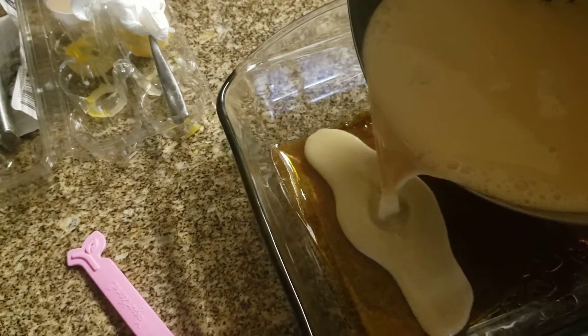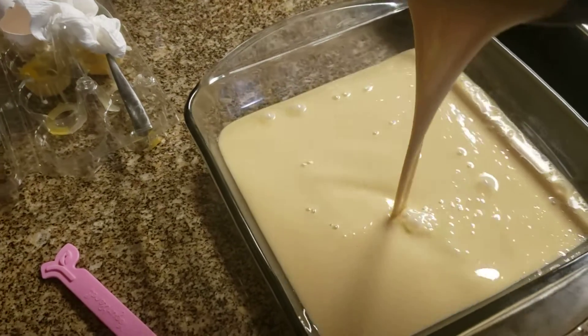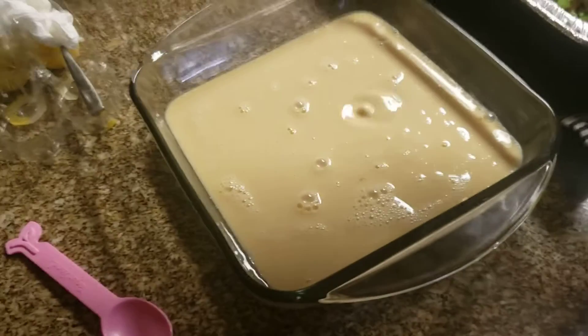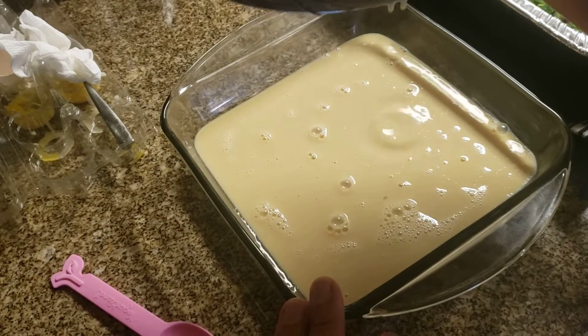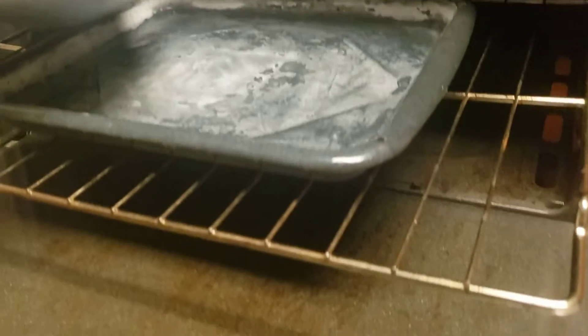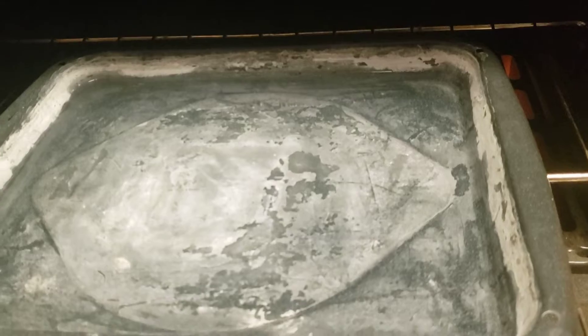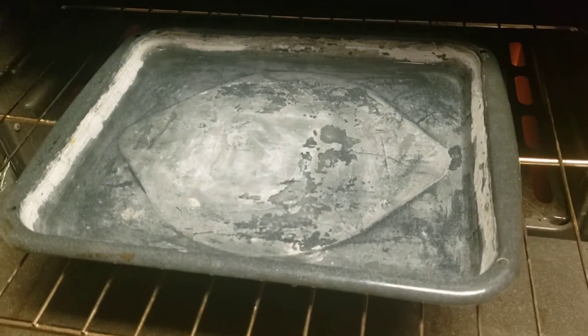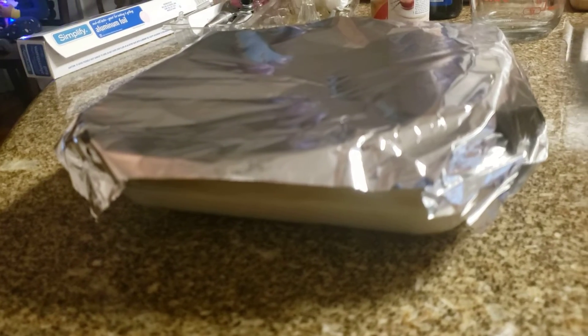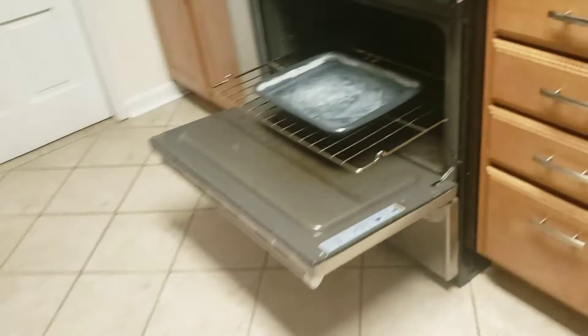Now we're going to pour in the flan ingredients on top of the caramel right here — nicely done. The next step is we're going to place this into a container with water around it and put it in the oven. So this is the aluminum tray — just a cooking tray. We're going to fill it up with water about halfway, not all the way. Then we're going to put in the flan container. We're going to put foil paper on top of the flan container, loosely — not too tight — and place it on top of the tray that's got the water in it.